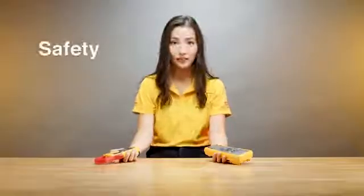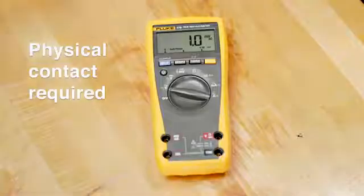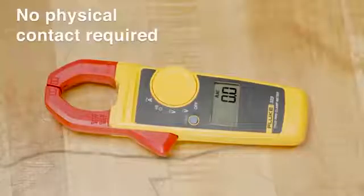The third point is safety. To measure current with a digital multimeter you have to make physical contact with a test point, which can cause a safety concern. With a clamp meter, you don't have to physically touch the energized conductor, which makes it much safer. The most important thing is you select the right tool for the right job and come back home safely at the end of the day.